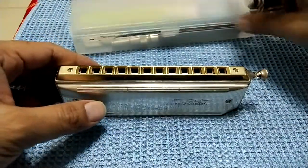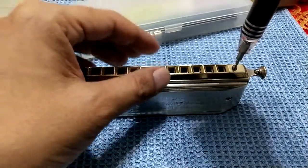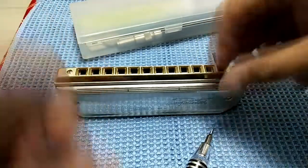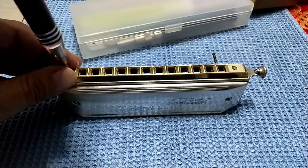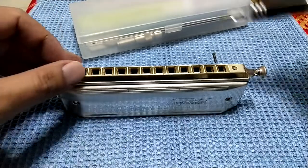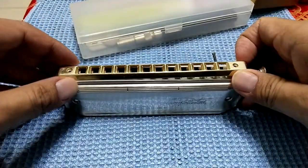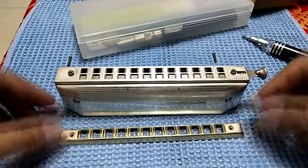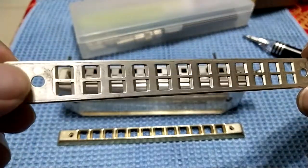First of all, you need to open the whole thing up to do the cleaning. That is not so difficult. I will open up the mouthpiece to do the cleaning. Just unscrew it and you can take the mouthpiece out. This is the mouthpiece.